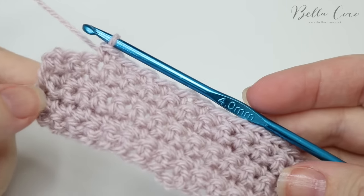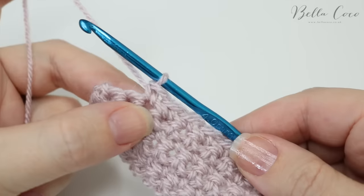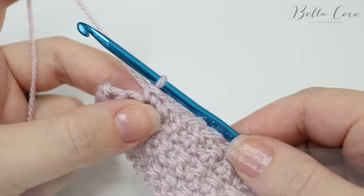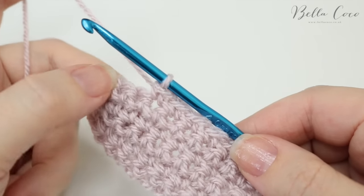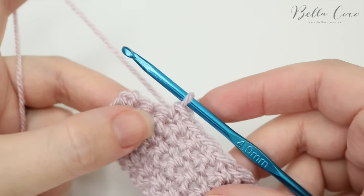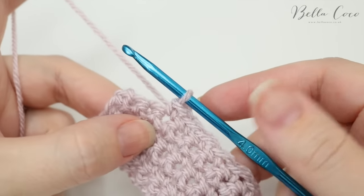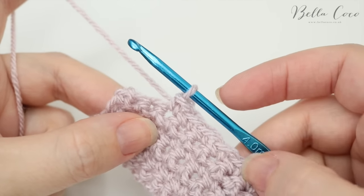I've just done a small sample piece here and I'm just coming to the end. I have used UK double crochet — in the US that is known as single crochet — but this method goes for any stitch that you're using, and I'll explain how you can adapt it in just a moment. First I'm going to show you how you can change colours at the end of a row, and then later in the tutorial I'm going to show you how you can change colours in the middle of a row.